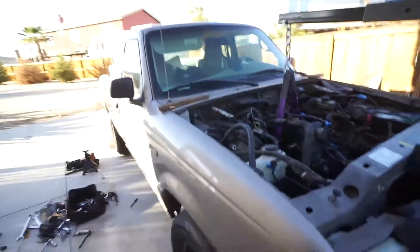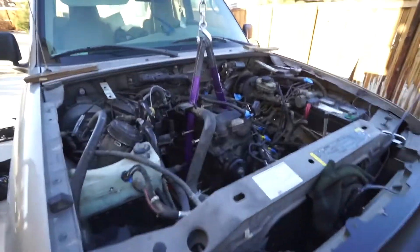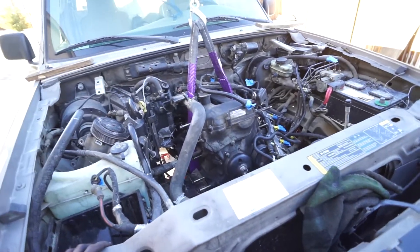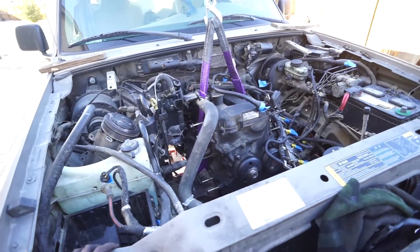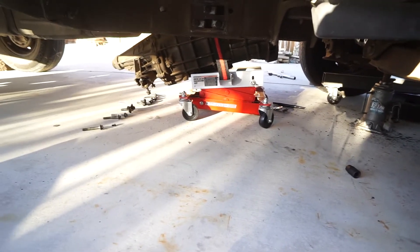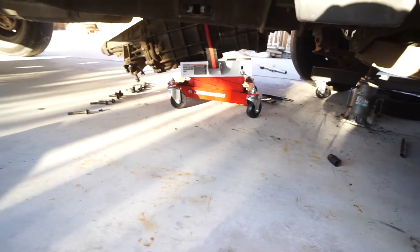I was gonna film more of the disassembly, but there's a lot of cursing involved and many hours of just cursing. But I got the transmission out. As you can see it's at a weird angle, so I probably need to ratchet that down. I need to get it out from under the truck, but I need to raise the truck to do that.